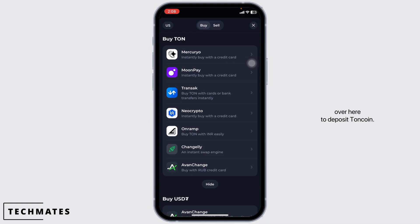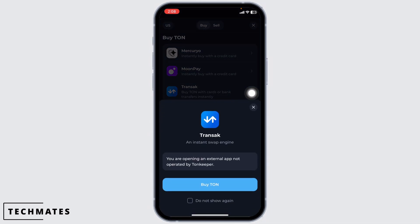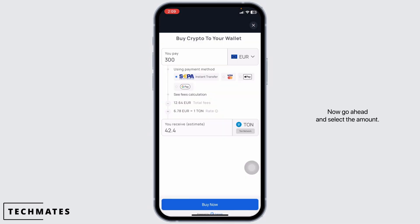and different options given here to deposit TURN coin. Go ahead and select the option that best suits you. I'm going to use Tranjack. Now click on Buy TURN.